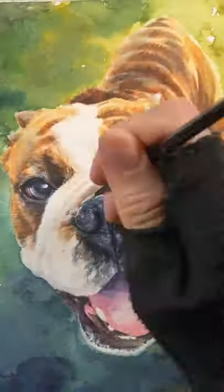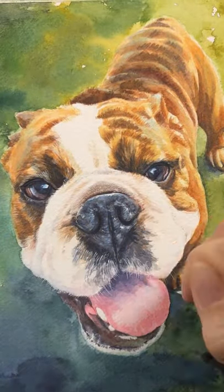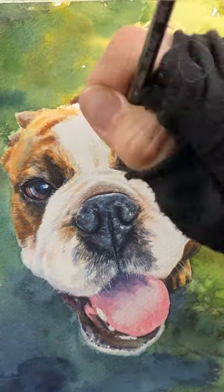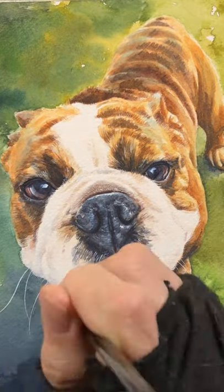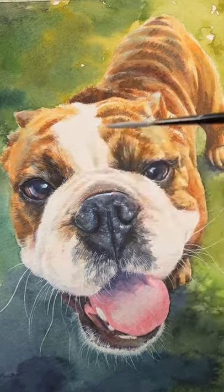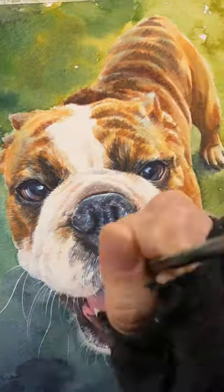Finally, I'm using a rigger to put some tiny little white hairs in just to soften everything up, and of course the whiskers on his chin and on his cheeks with some titanium white gouache.